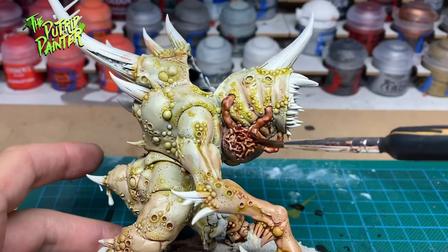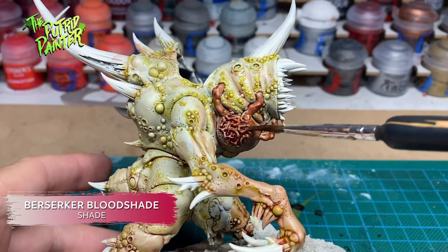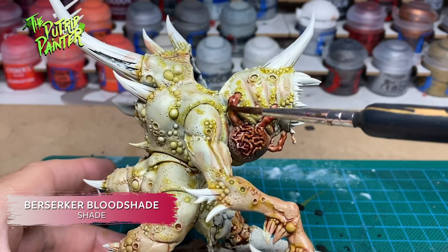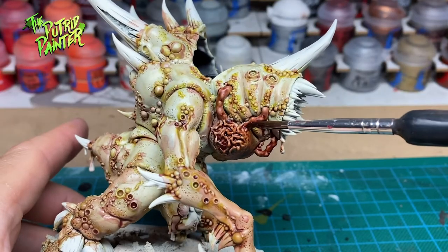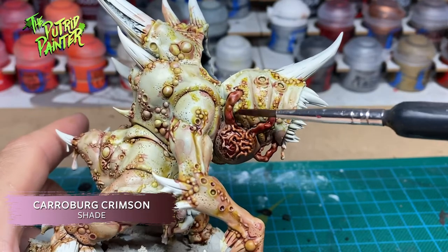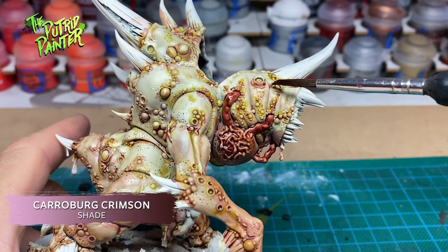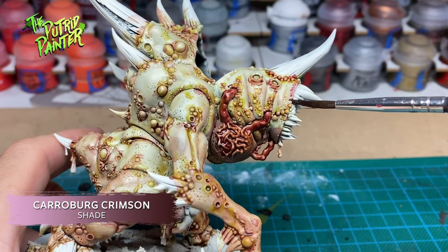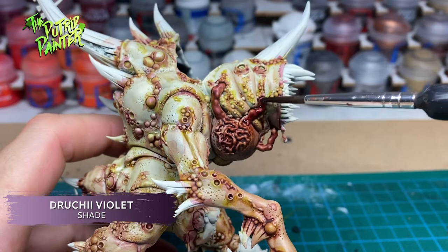I have another new shade called Berserker Bloodshade. I use this mainly focused on the deep recesses and the fleshy limbs from the previous step. On top of that, I use Carroburg Crimson. This red shade has a more purplish hue and that works really well to simulate bruised skin. For the deepest of bruises, I use Druchii Violet.